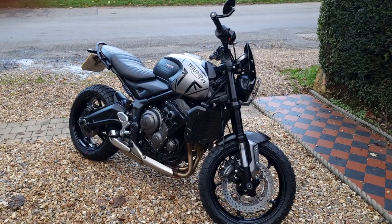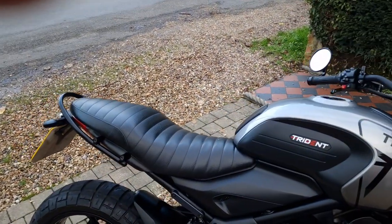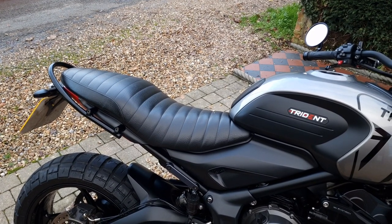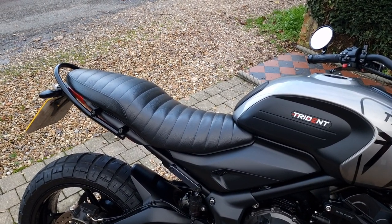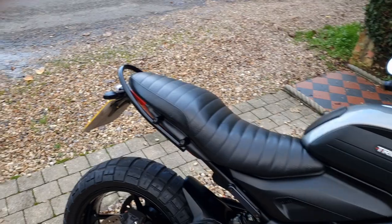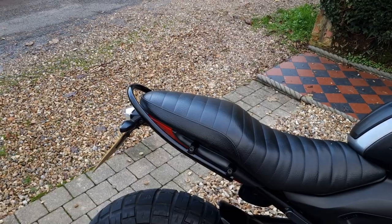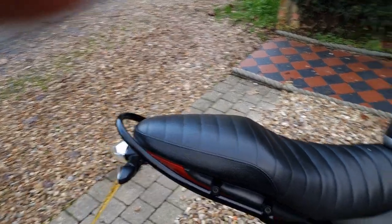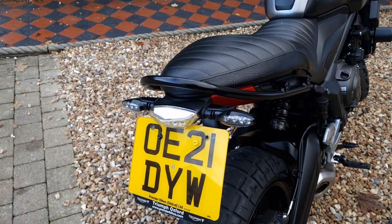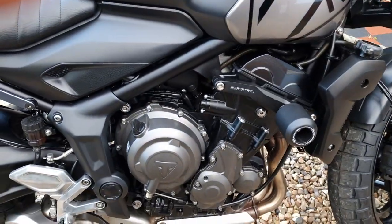As you can see here, this is the stock seat but I've just had that re-upholstered in a vinyl waterproof leather with a tuck and roll stitch to give it that retro authentic look. I've also put a very subtle grab rail on the back that just sets that off — that's a Hepco and Becker. This bike is loaded with Evo Tech, so this is the Evo Tech tail tidy which looks really nice on the bike with that grab rail — really pleased with that.